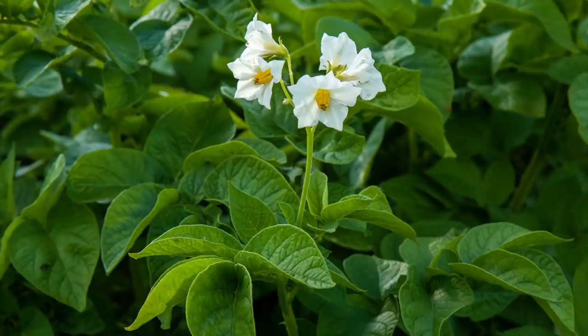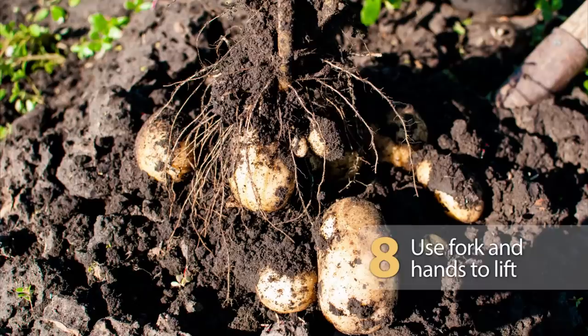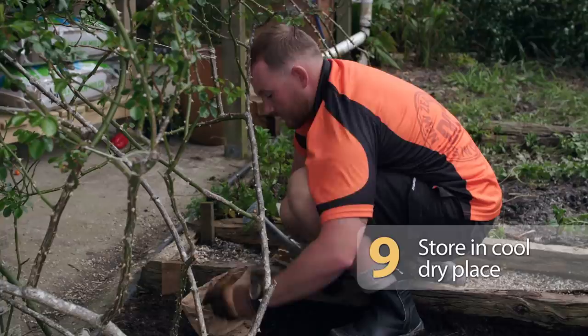You can tell your early crops are ready when flowers start to appear, and main crops when the foliage dies off. To dig them up, gently use a fork, being really careful not to damage them — if damaged, they won't last as long. Store them in a cool, dark place like a sack or paper bag, away from light.